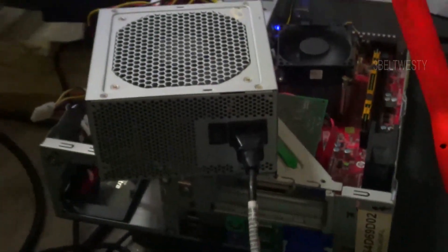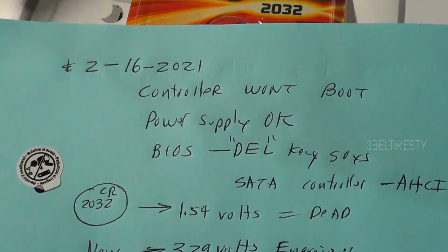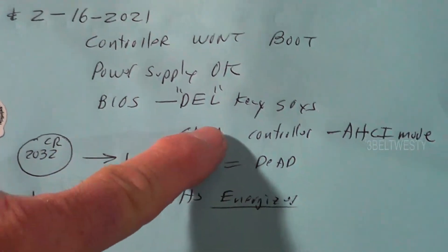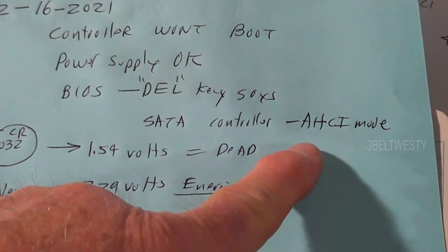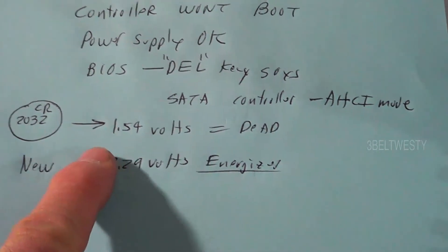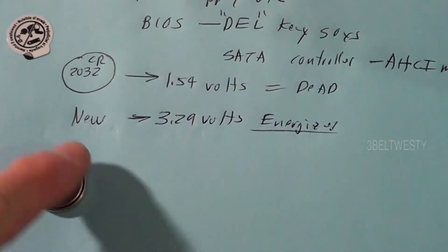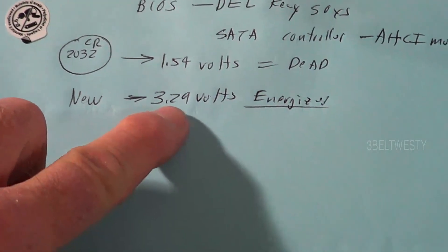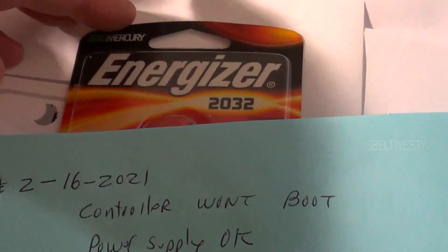It's just the fun of fooling around with stuff. Controller won't boot, power supply is okay, BIOS date is off, controller is in the wrong mode. Here's the dead battery — 1.54 volts. New Energizer battery is 3.29 volts.